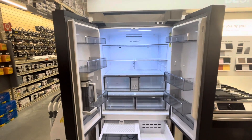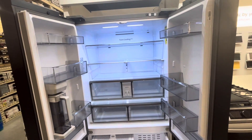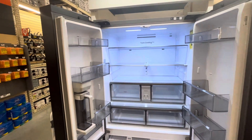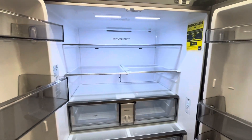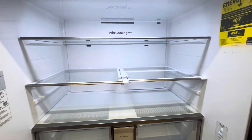Thanks so much for watching everybody. Do us a favor and hit that like button — hopefully you enjoyed the tour of this fridge so you can see it from home in just a couple of minutes instead of walking around the store. That's why we're here, helping you out shopping from home — you can see what the whole thing looks like, the price, and the different dimensions. Subscribe if you're new, and thanks so much for watching. We'll see you next time.